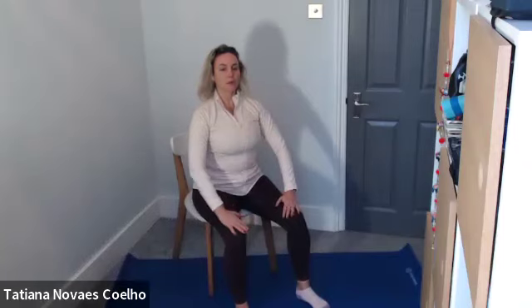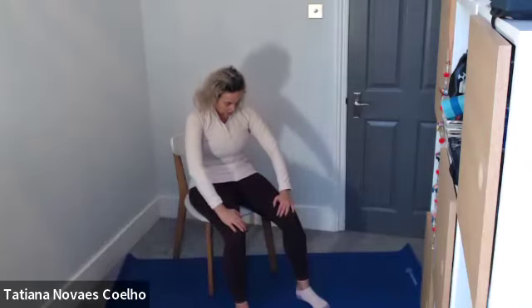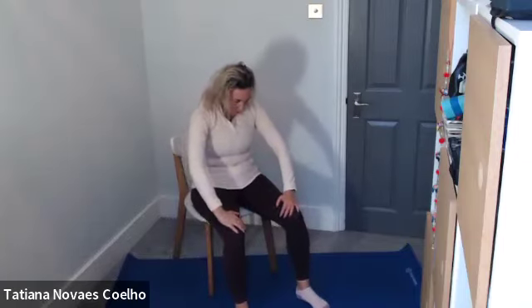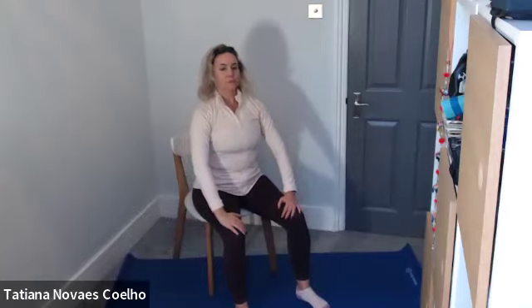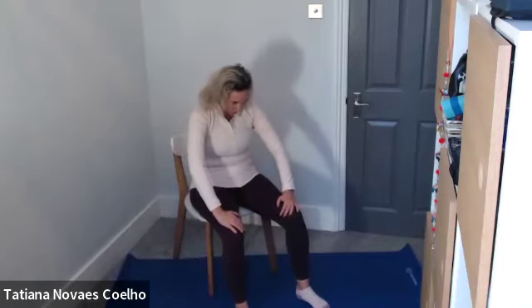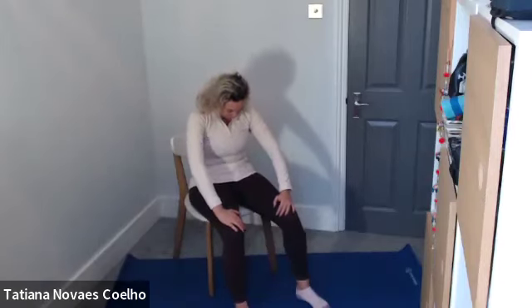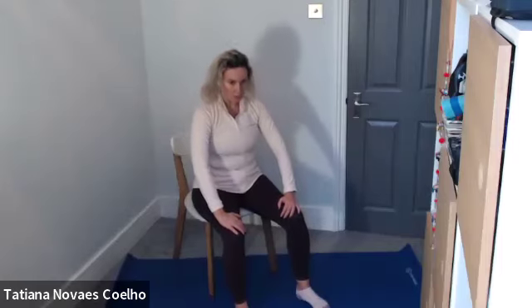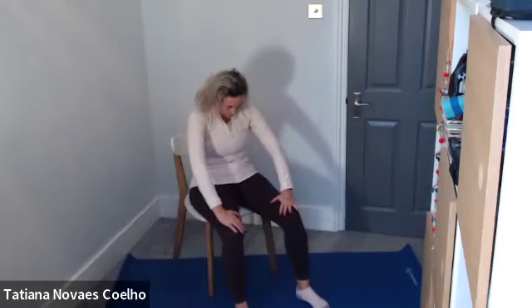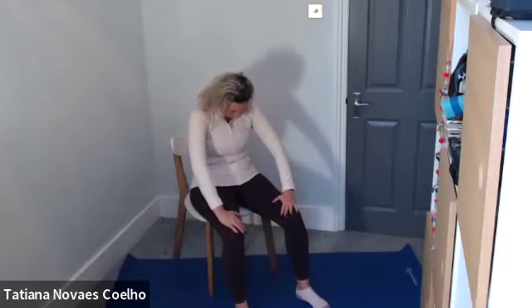Now we're going to add the top half as well and go into a full C curve. Exhale, curl — you might find a stretch between your shoulder blades. Inhale, rebuild, and nice and tall. Repeating for five full C-curve repetitions, exhaling to curl and inhaling to rebuild tall each time.